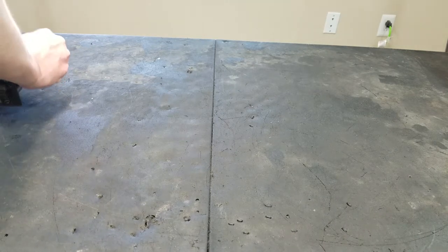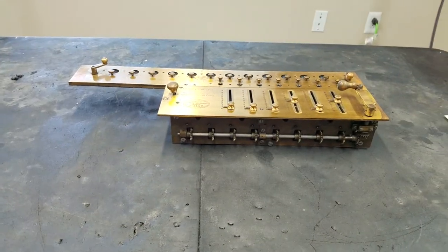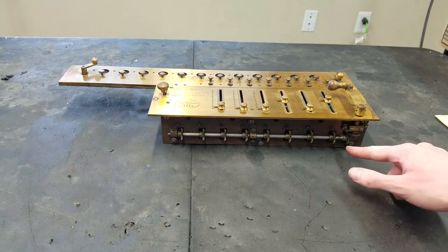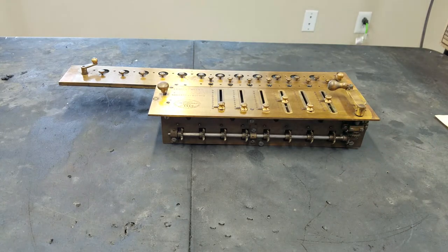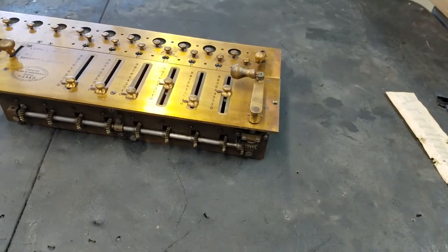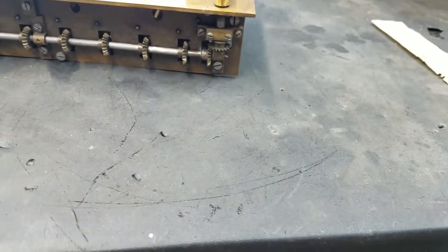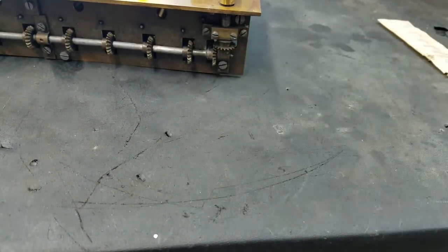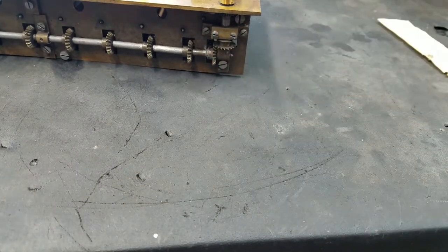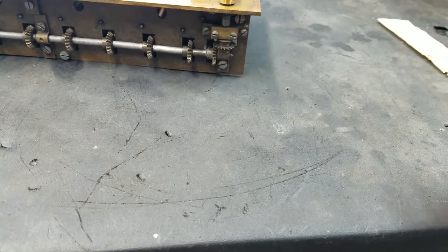Here is the mechanism itself. I have played with this a little bit — it seems mostly like it's just gummed up. Although there is something concerning right here, which we'll get into in a minute. One of the teeth is a little bit messed up — it's not missing, it's just kind of bent. So hopefully maybe we can bend it back or something.